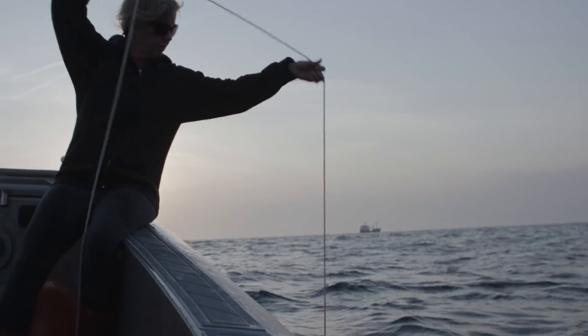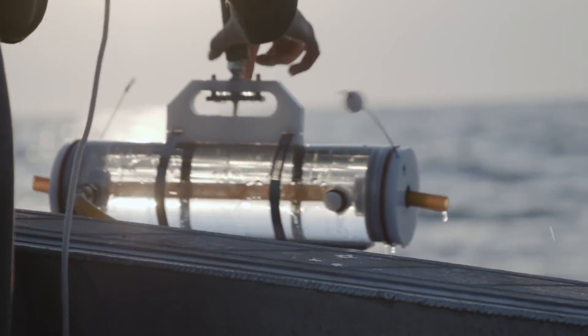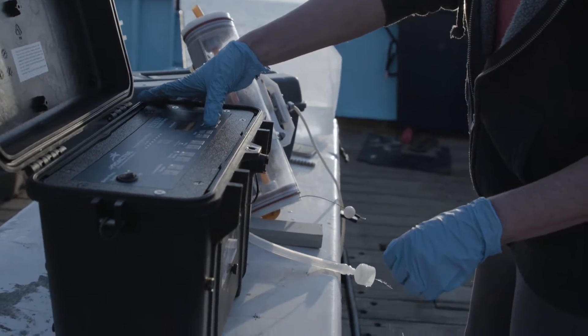What we're able to do is collect a water sample and then filter that water sample through a small 45-micron filter, take that filter back to the lab, and run an analysis to see if we have white shark DNA as a match.